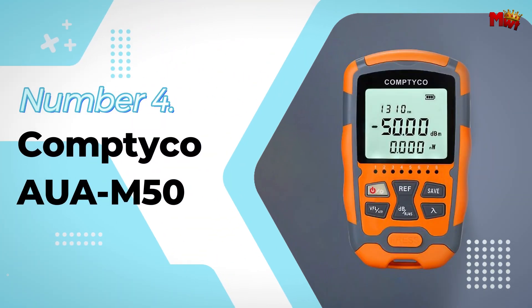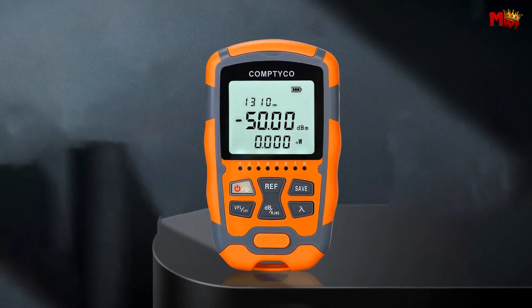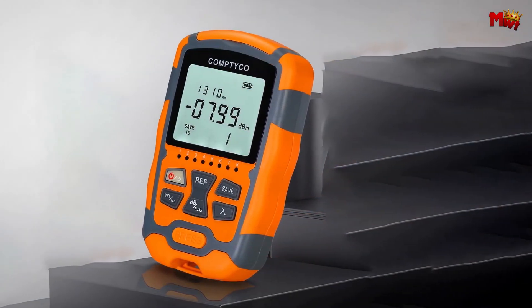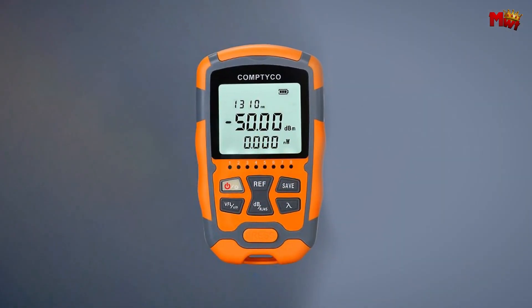Number 4: the Comtyco AUAM50 Optic Cable Tester. Let's start with what makes the AUAM50 stand out. With the ability to store up to 500 groups of data, you'll never have to worry about losing important measurements. You can easily store and view your data whenever you need it.